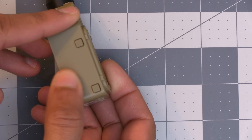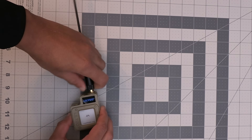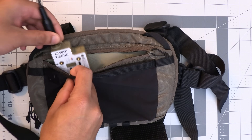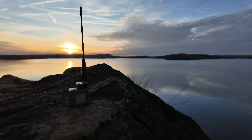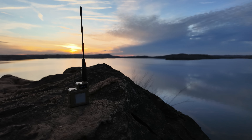In closing, while the LilyGo T-Echo has some easily fixable flaws like the sensitive button issue or the need for an upgraded antenna, I think the device is a great choice overall — especially for new users looking to jump into Meshtastic and hit the ground running, or for users who want a small portable device that's easy to carry around. This has become my favorite portable device and I'll definitely continue using it. If you'd like one for yourself, there will be an affiliate link in the video description below.